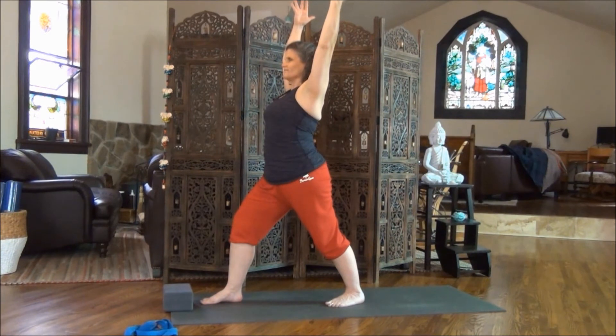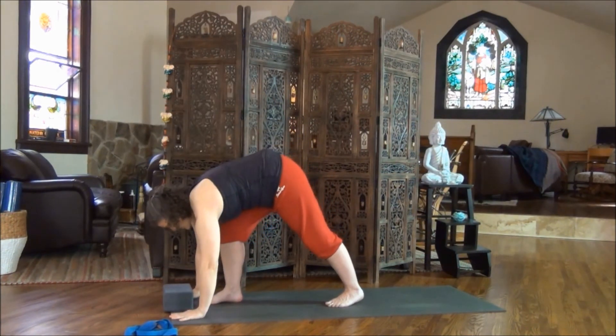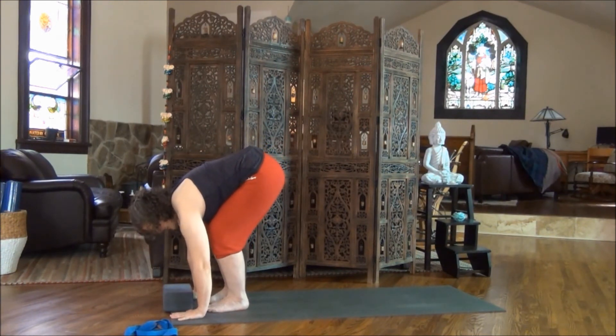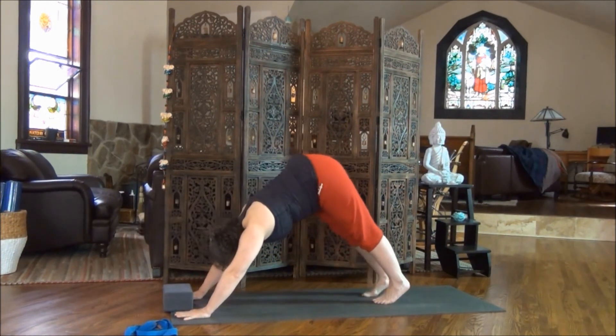Breathe deeply. Deep breath in, reach up. Feel the feet pressing into the floor, fingertips rising up towards the ceiling. Exhale, bow forward. This time bend your knees enough that your hands are planted on the floor. Step your left foot forward. Hold it here. Nice deep breath in, come high on the fingertips. Exhale, plant your hands and step back — two or three steps if you need to — to get back into downward dog.